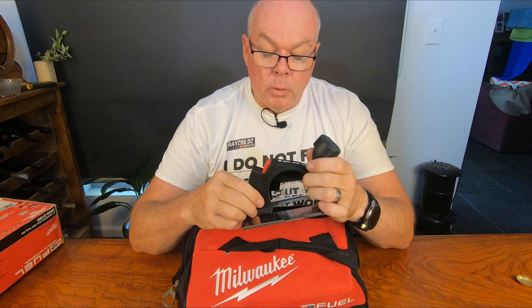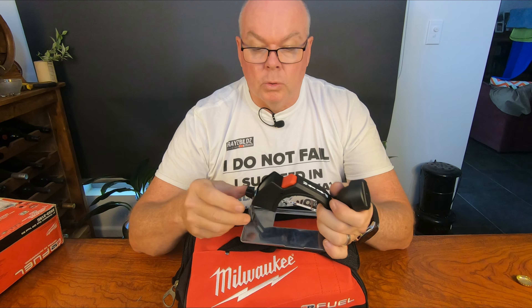I know it makes tools harder to use because it makes them less compact, but if you can't use a dust collector, please wear a respirator.